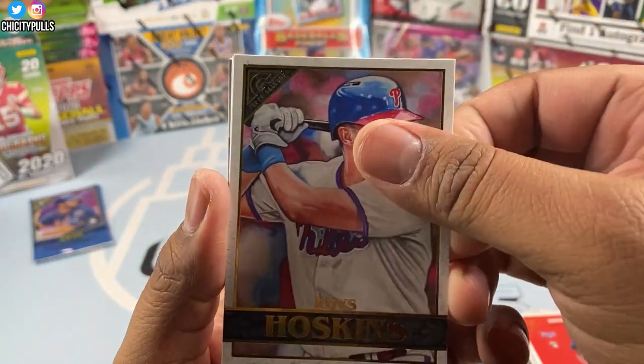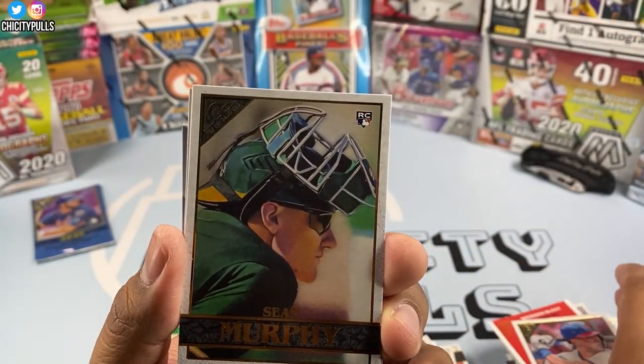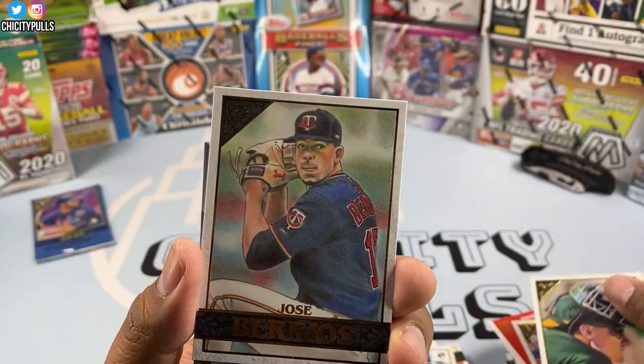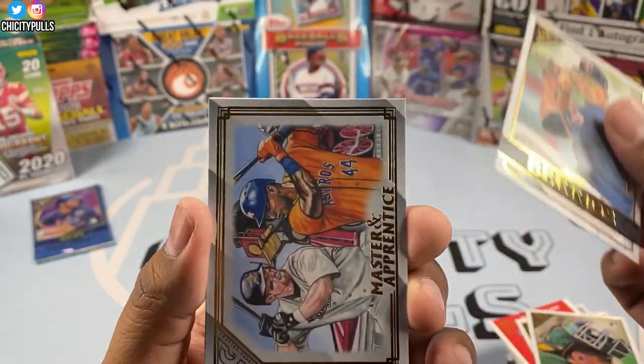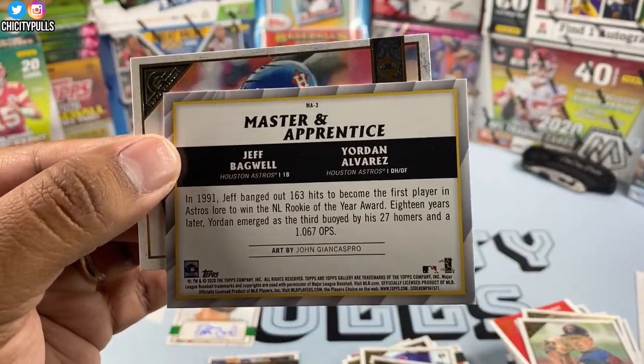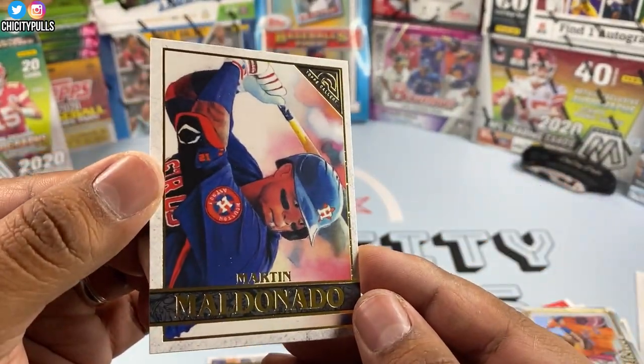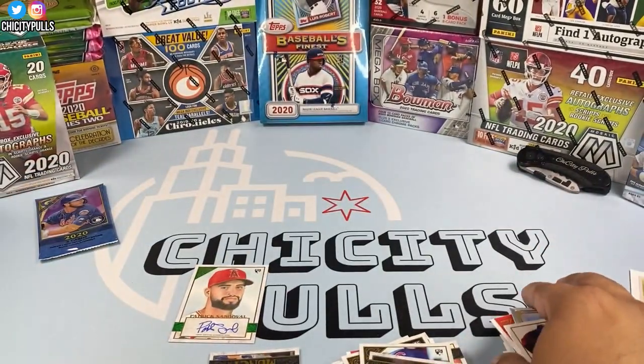We got Rhys Hoskins, Sean Murphy, José Berríos, a Master of Apprentice with Jeff Bagwell and Yordan Alvarez — nice — and Martin Maldonado to finish that pack.